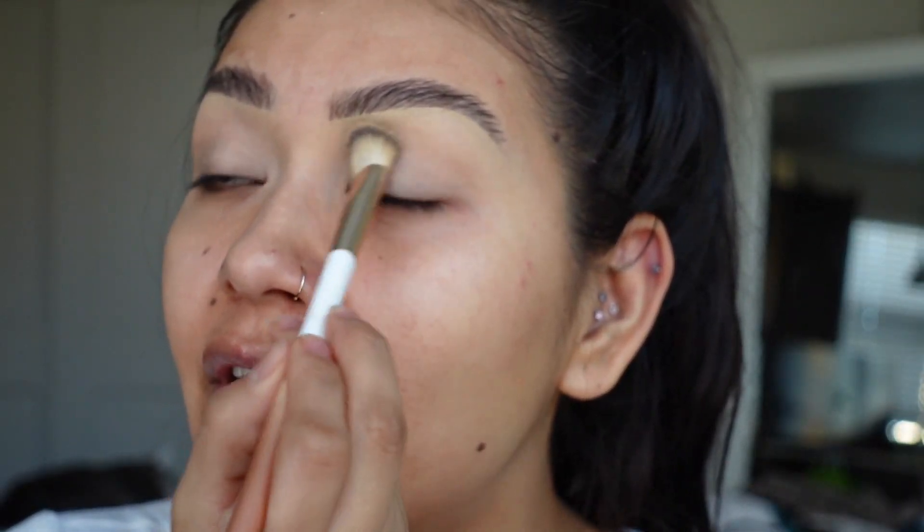I went ahead and did my brows off camera. There is a video on how I do my eyebrows currently up, so if you want to know how I got my eyebrows, click on that link up there. It'll take you straight to a brow tutorial.